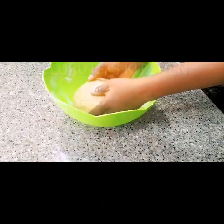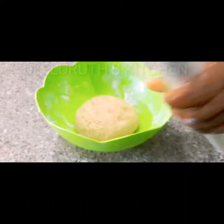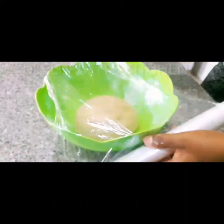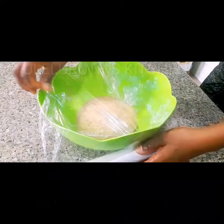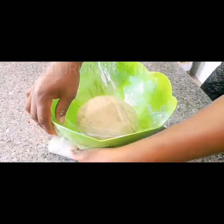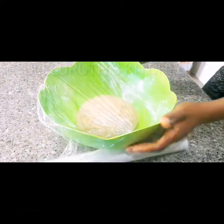Pull the dough back into the bowl and cover it with a clean kitchen napkin. Cover it properly and put it in a warm place for 30 minutes for the yeast to activate properly.